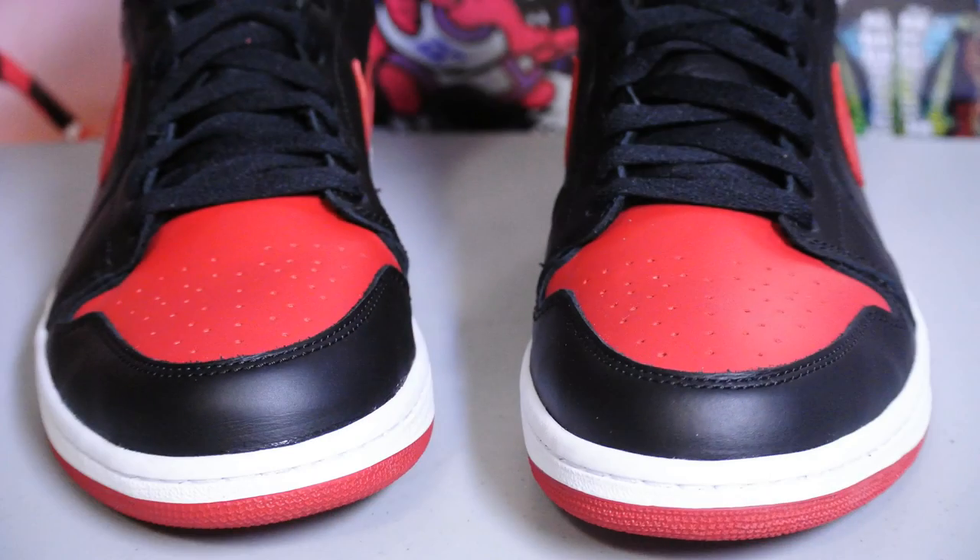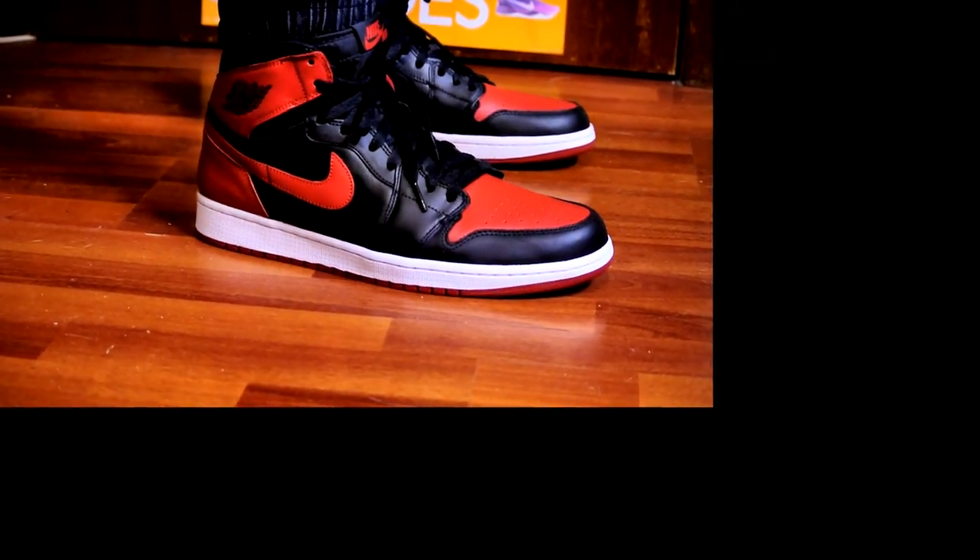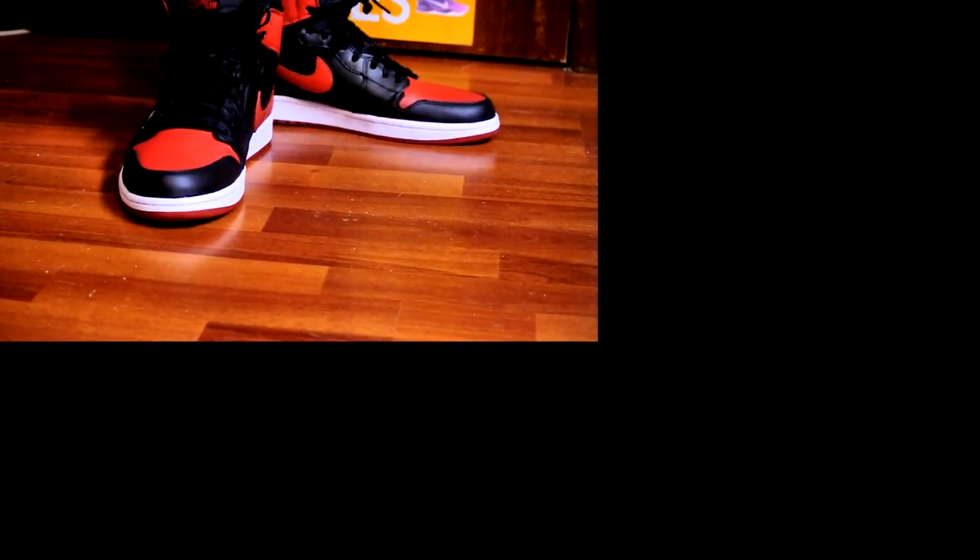I will also show you one little flaw in my pair of Breds — the paint job could have been cleaner, but overall the craftsmanship of my pair is pretty darn good. Looks great. I'm looking to do a review or a comparison between my Chicago Ones, my Black Toe Ones, as well as my Bred Ones.